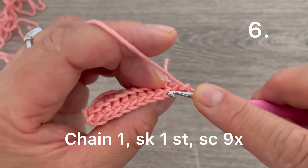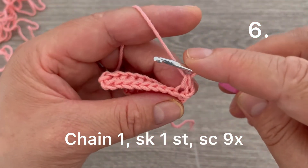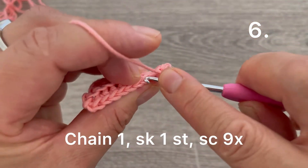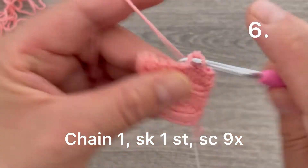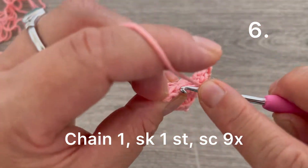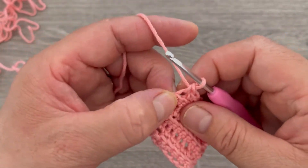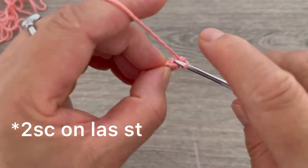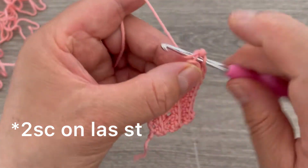Skip the first single crochet, go to the next stitch, and make one single crochet. With the chain one we have two, continuing up to ten stitches. On the last stitch we are going to be making two stitches together — taking the back loop only, one and two.